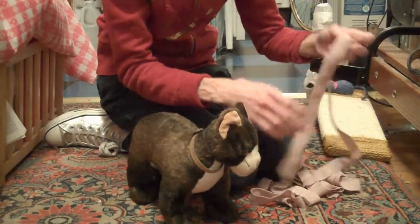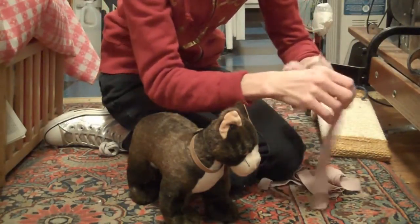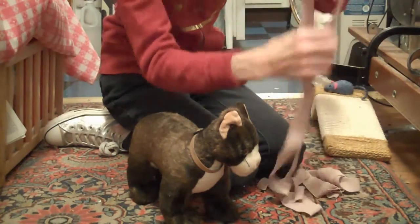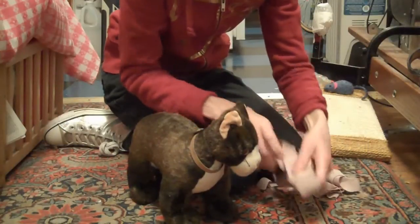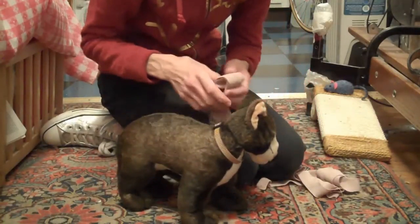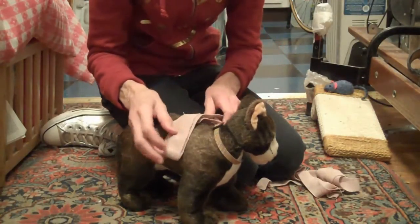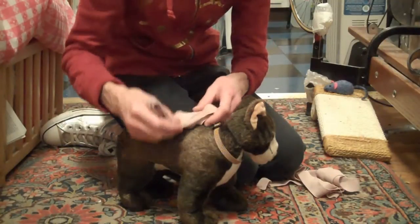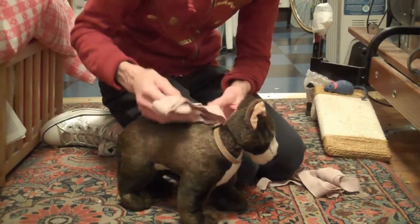First of all, one thing that would be good to try initially would be just to fold the wrap up and offer your cat a little treat on the folded-up wrap — just put a little treat as though it's a dinner plate. The next thing that could be helpful is to try just draping the folded-up wrap over the cat's back for a minute, leave it there for a second, then take it off. You can try that a few different times just to get it used to something being on its body.